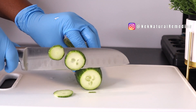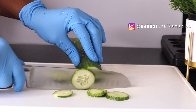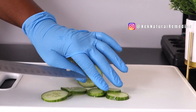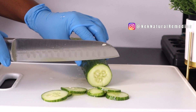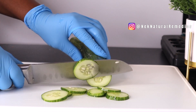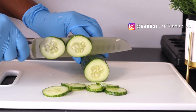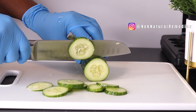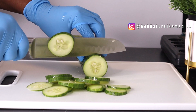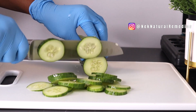To make this recipe, the first ingredient we'll need is cucumber. I'll be using about half a cucumber. Make sure you wash your cucumber really well, then slice it so that the cucumber will infuse into the water.